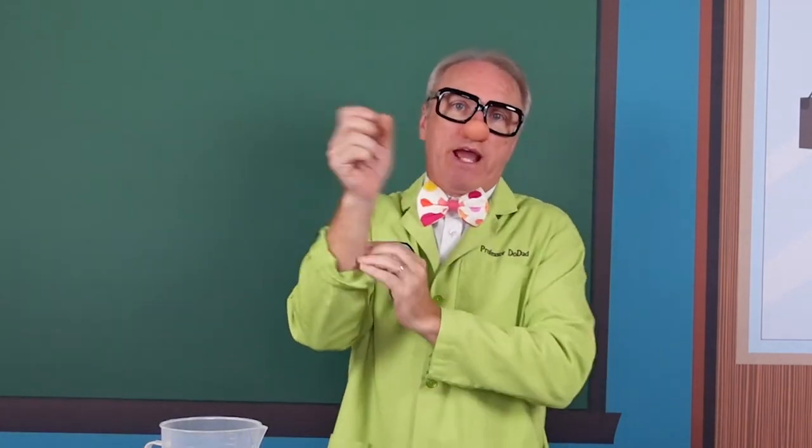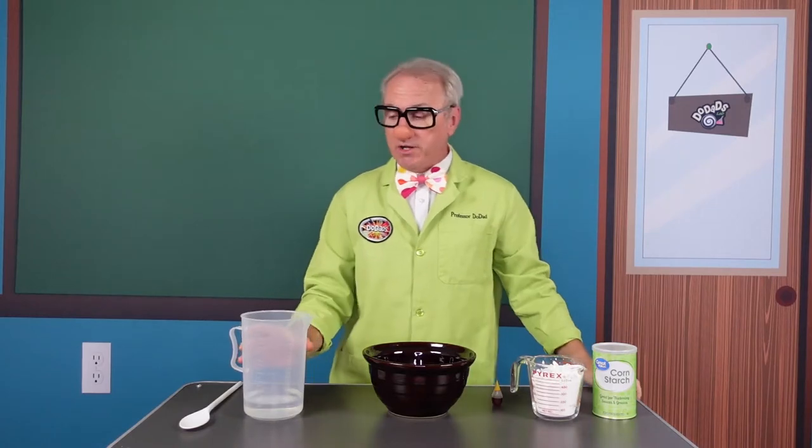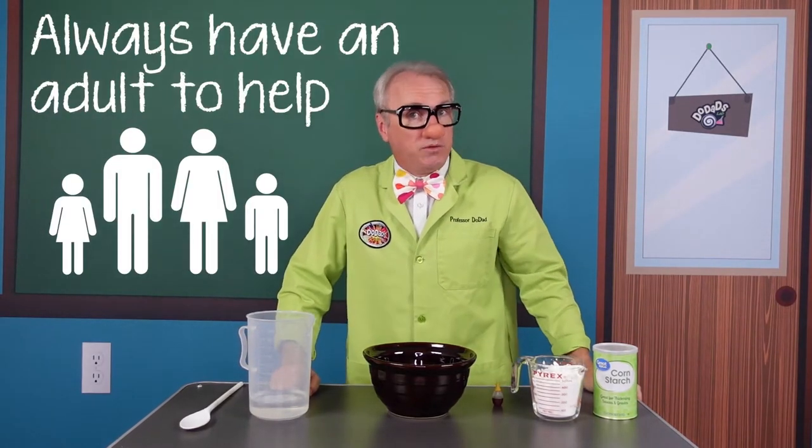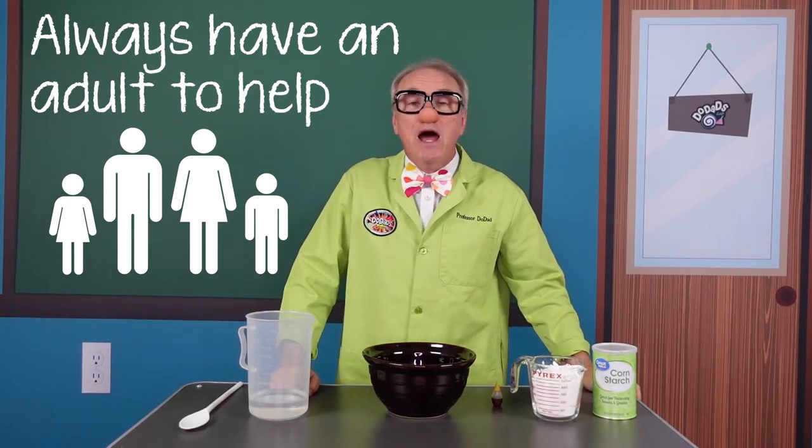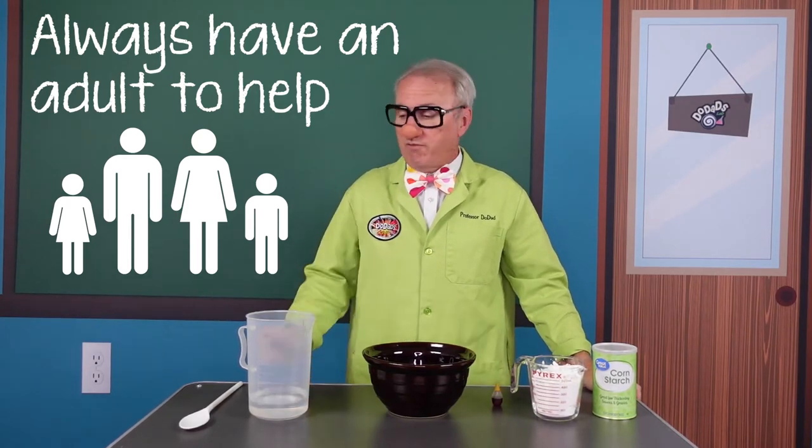Now boys and girls, it's going to get a little messy because you are going to use your hands through part of this. So I'm going to roll my laboratory jacket sleeve up. We're going to sleeve up because part of this mixing we'll be doing with our hands. Remember, we always need an adult to help us out. So if we want to be safe scientists, make sure you have an adult around to help you during any of our science short videos.